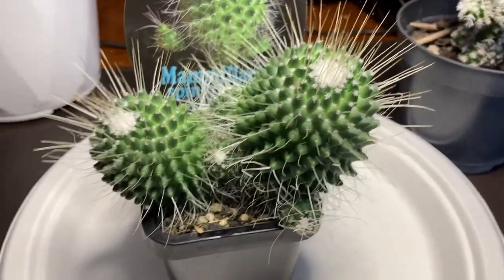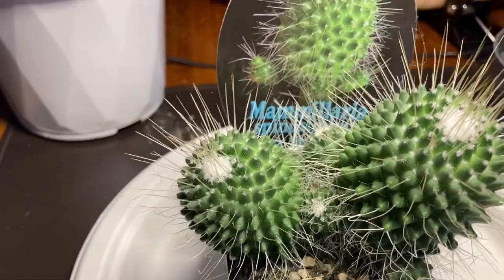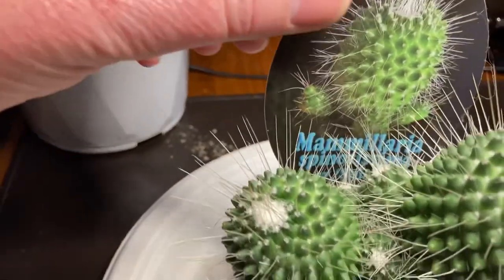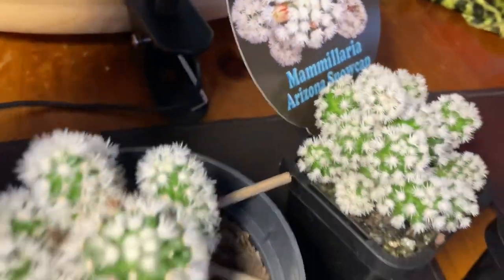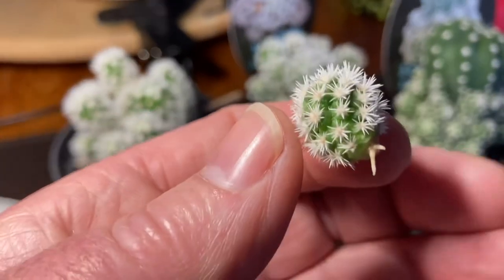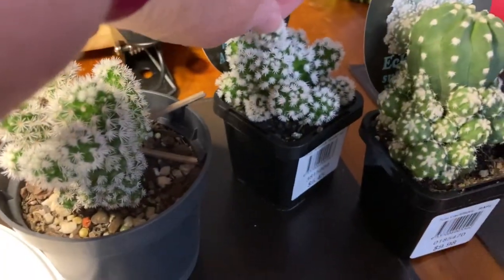I just wanted to do a short video on how to propagate cacti. You can grow them from seeds but they take forever — the quickest way is actually by removing the pups. As you can see, there are a couple that have dropped off and they've even started to grow tiny roots already.